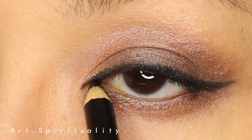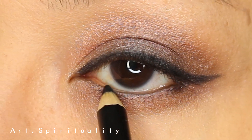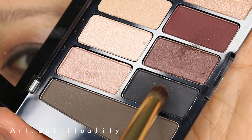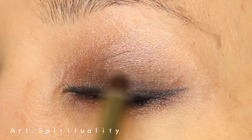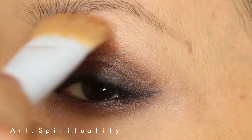A bit of eyeliner at the bottom of the eye, starting from the outer corner to the inner corner area. Smudge it with a clean brush to smoothen the color. Black eyeshadow at the outer corner of the eye just to give it a bit of a smoky effect. Again, blend it well.